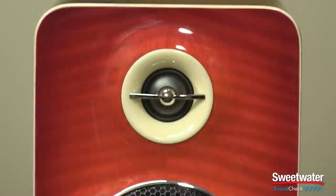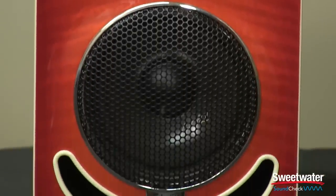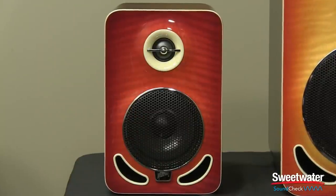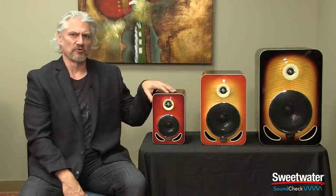What changes among these different models is the amount of power and the frequency response. In the Les Paul 4, we've got 103 watts of power, and the frequency response reaches from 55 hertz up to 47 kilohertz. The Les Paul 4 reference monitor has a 2.4 kilohertz crossover frequency, and it will deliver up to 109 dB SPL. This makes it ideal for pretty much any near-field monitoring situation or where you need a more compact desktop monitoring rig.